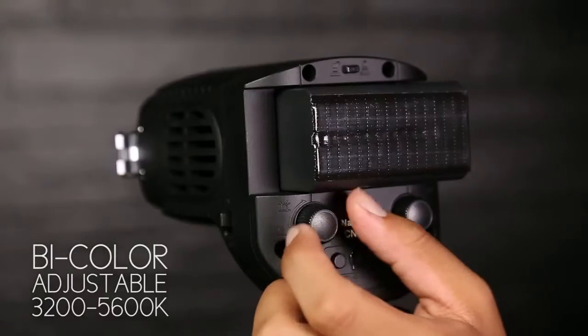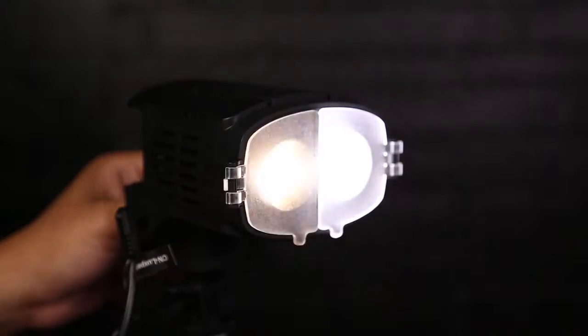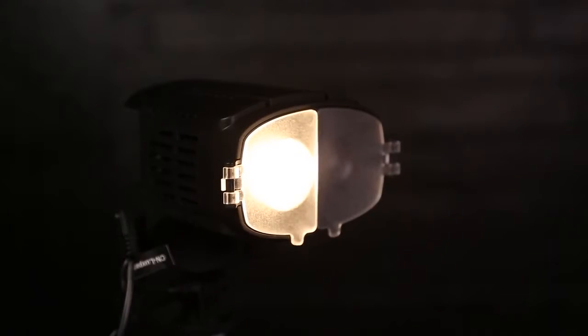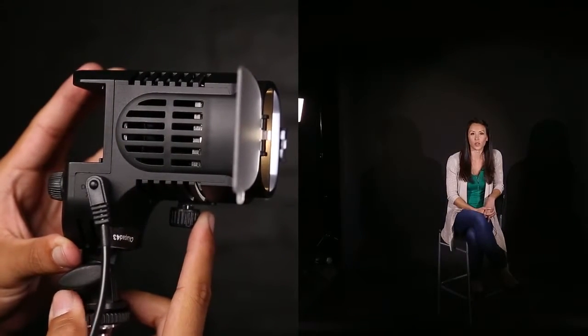The CN20FC has a good heat dissipation effect without a fan or noise. It features a bi-color adjustable from 3200K to 5600K. The light angle is adjustable from 15 to 55 degrees — the small angle is suitable for long-distance shooting and the big angle is suitable for short-distance shooting.